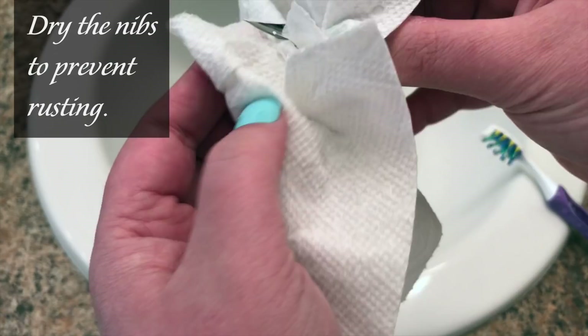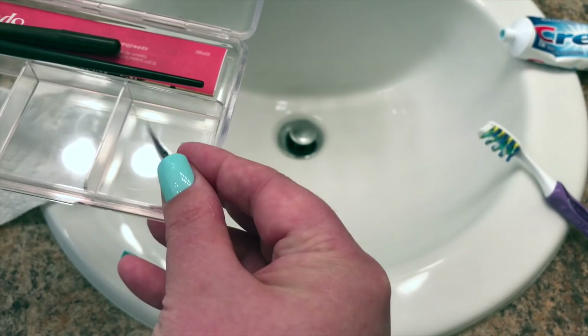I'm using an old toothbrush here, and I'm using the vibration mode on the toothbrush to help me do the cleaning. It was lots of fun.